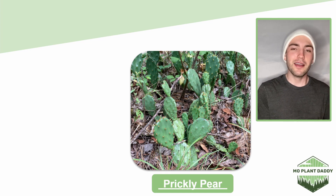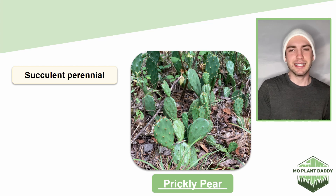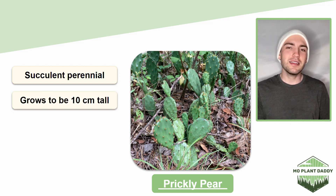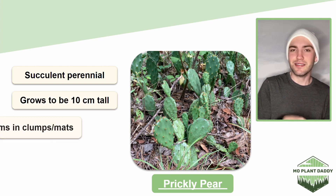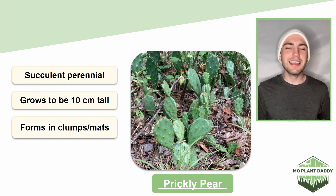Prickly pear is a perennial succulent plant that grows to be about 10 centimeters tall, and while it's growing it forms in dense clumps or mats along the ground. Shockingly, prickly pear is known to be quite drought resistant.